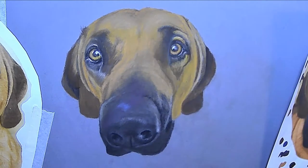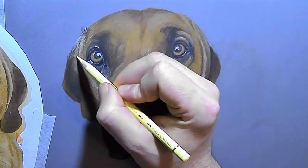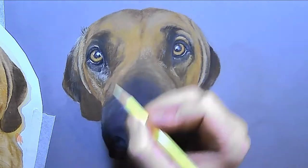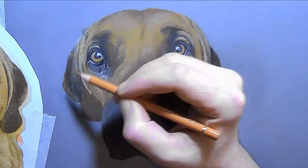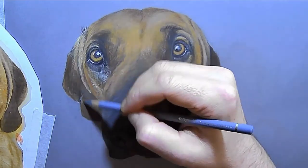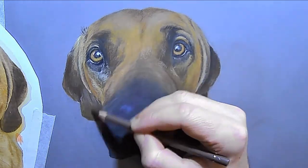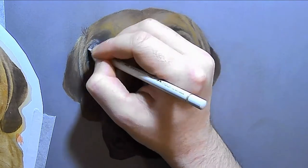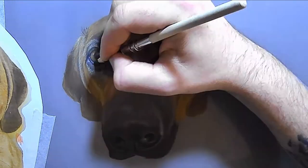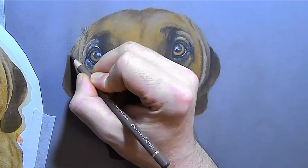Then I go over the top with colored pencils, because you can get colored pencils so much sharper, which means you can really get the details in on top of the pastels much more easily. If you get your underpainting to a stage where it looks like the dog you're drawing — no detail yet, but everything else in the right place — it's so easy to go over the top and get your details in.